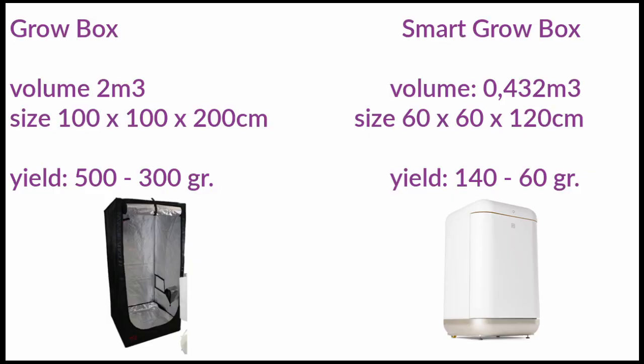The second efficiency point is the type of growing. There are several types — classical growing, Sea of Green, or ScrOG growing — and with conventional boxes you can choose the most efficient type. But with a Smart Grow Box you cannot choose, because the machine runs its own process. The third and most important efficiency point is yield. Smart Grow Boxes produce between 60 and 150 grams per grow per 60 by 60 centimeters. A conventional grow box of one square meter can yield 300 to 500 grams per square meter — much bigger and much more.